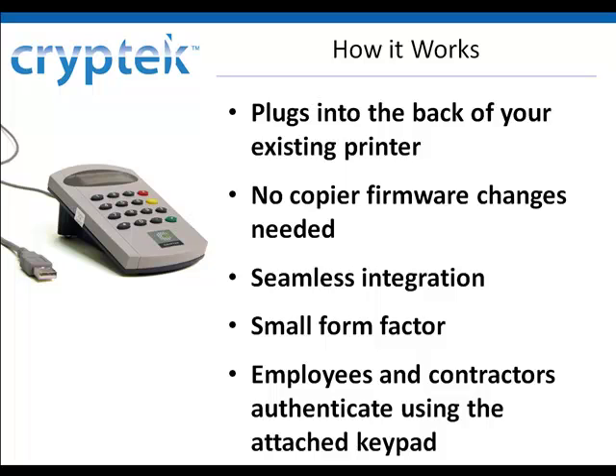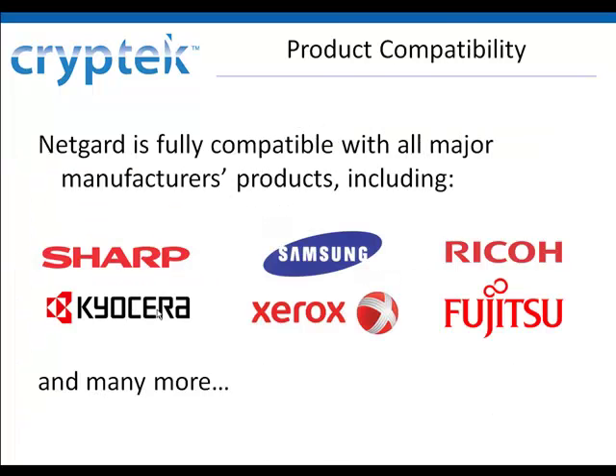To use, employees and contractors simply swipe their CAC card and enter a PIN using the attached keypad. NetGuard is partnered with a number of major manufacturers and is fully compatible with a wide range of peripheral products.